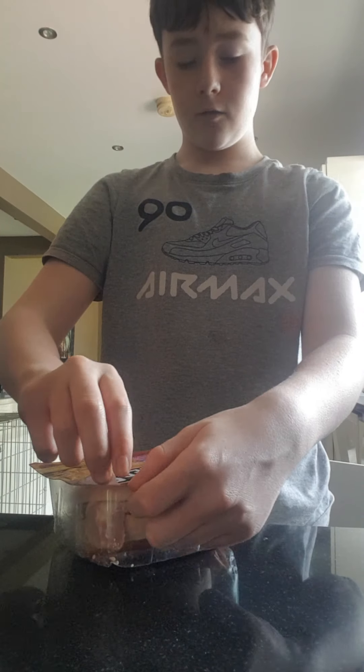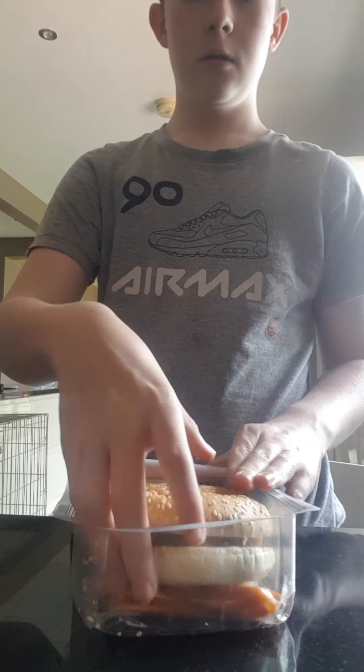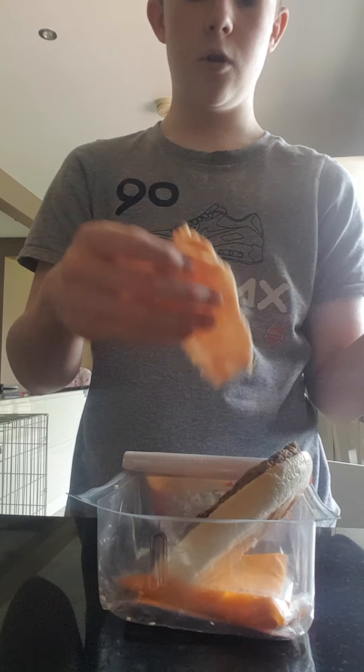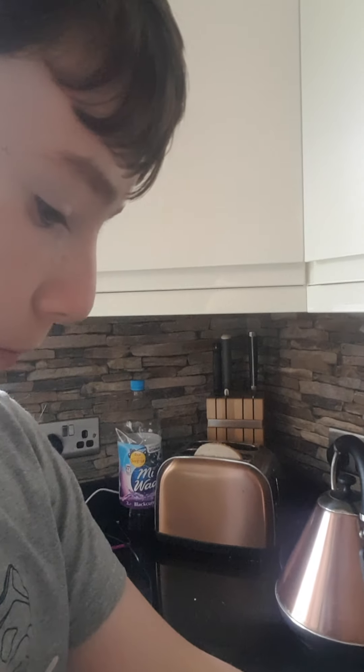Then you open the burger packets. I chose the bacon one. So basically, you see those toasters? You put both of the bread in there.